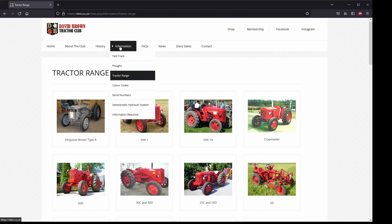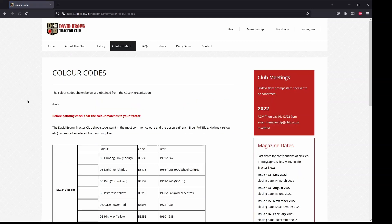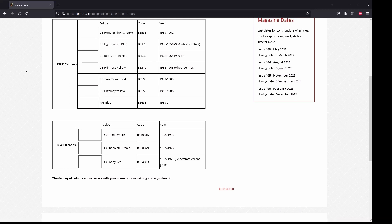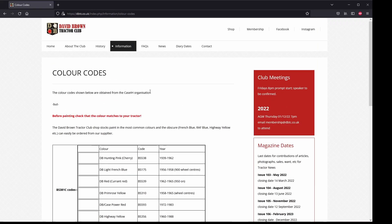Going back up to Information and down to Color Codes — anybody wanting to paint their tractor, here's where you can get the British Standard color codes that can be translated into paint codes. For my 990 Selectomatic, the hood or bonnet would be Orchid White, the chassis would be Chocolate Brown, and the front grill would be Poppy Red. The British Standard color code is listed for each of those colors.